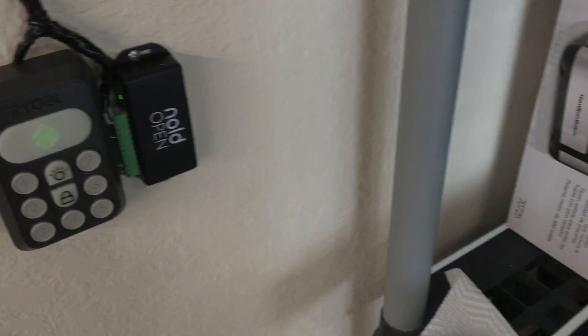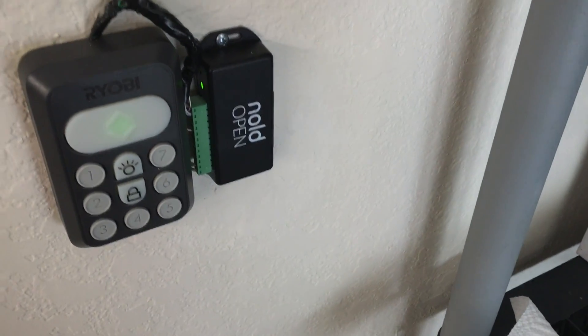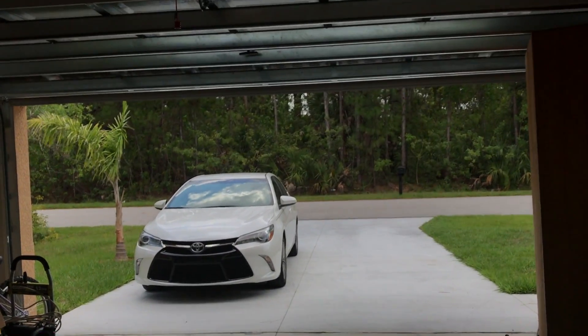Let's go back to Siri. Siri, unlock my garage door. — Okay, the garage door is unlocked. There it goes, and you could hear a little click before it actually opened — that was the Nulled Open's relay activating and basically pulsing the output to let the garage door know to open. Because I've got an Apple TV, I can actually do this remotely, so if I wasn't home or wasn't on the Wi-Fi I'd still be able to do this. Siri, is my garage door open? — Your garage door is unlocked. My garage door is unlocked, which it is.